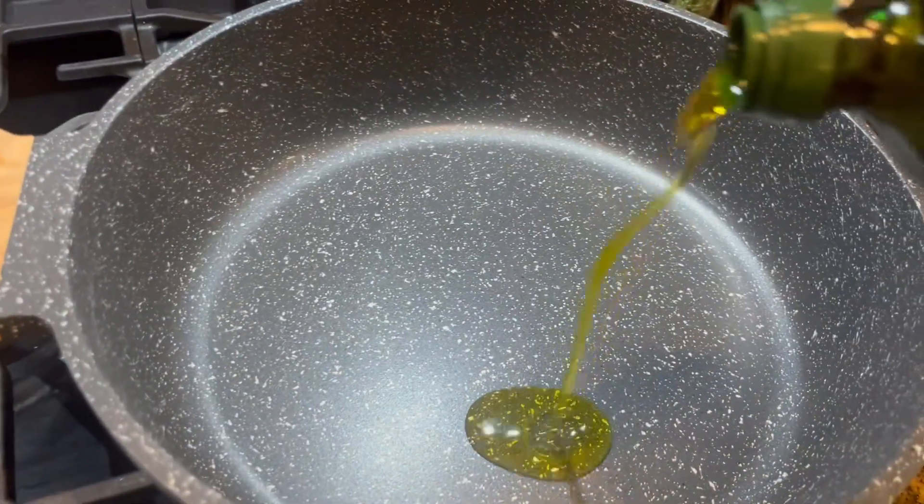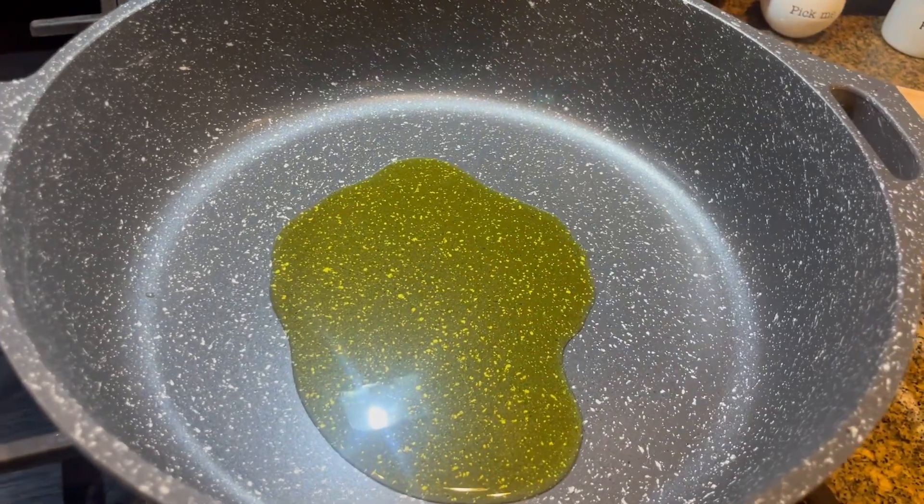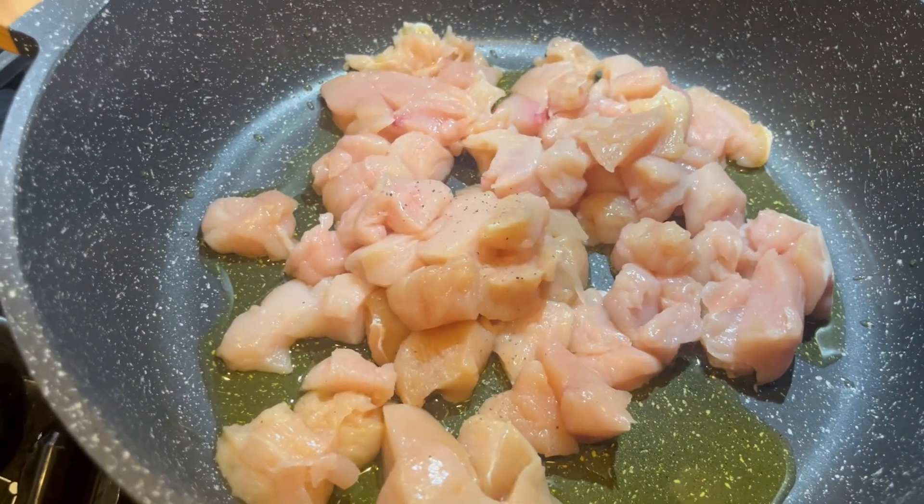Grab yourself three chicken breasts, clean them and dice them up into bite-sized pieces. Then grab a deep pan, put some olive oil in and put that chicken right on in there.